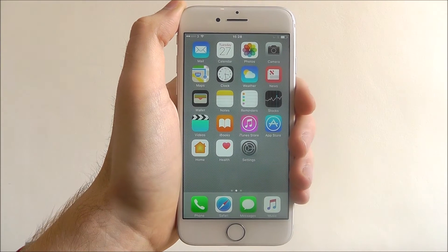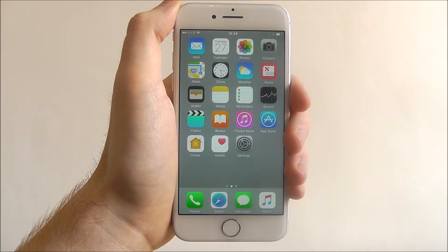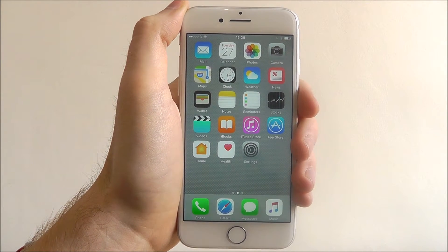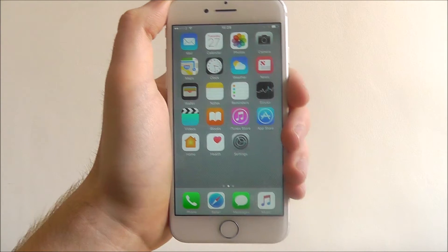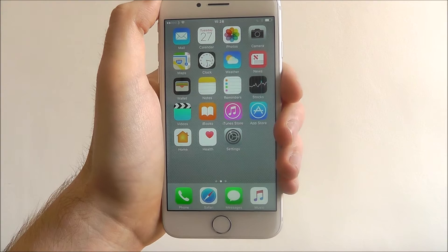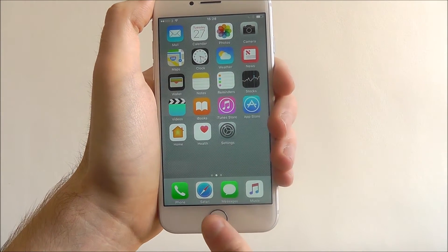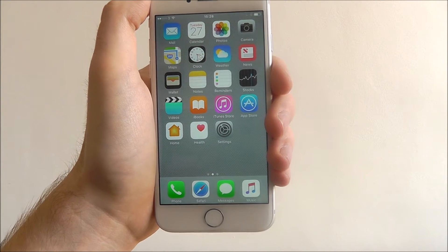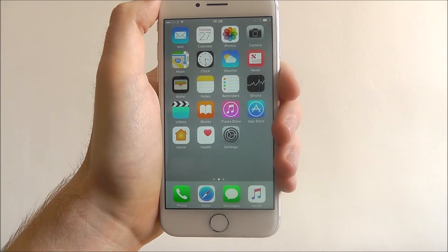Hi guys, in today's video I'll be showing you how to set up Touch ID on the iPhone 7. Touch ID is Apple's way of being able to use your thumbprint to unlock your device, make payments through iTunes, and basically control certain other features on your app. It all centers around your device's home button, which on the iPhone 7 is better than ever and more responsive to the touch of your thumb.